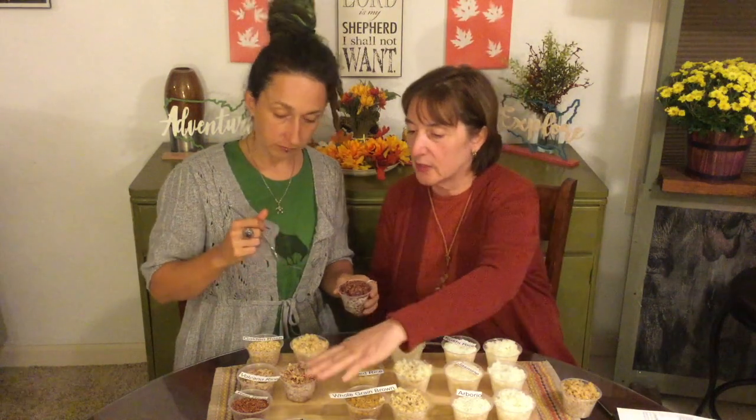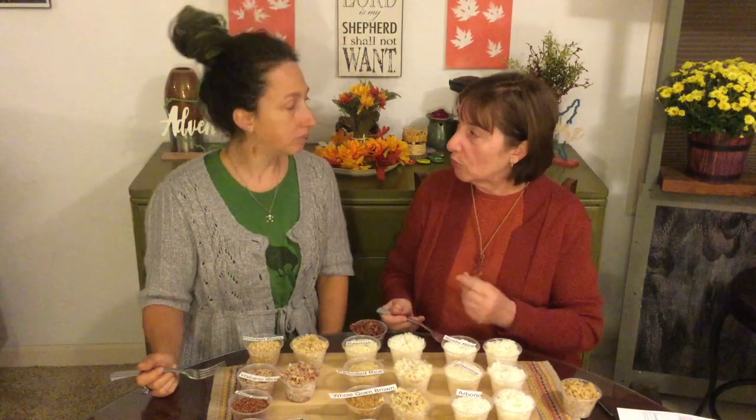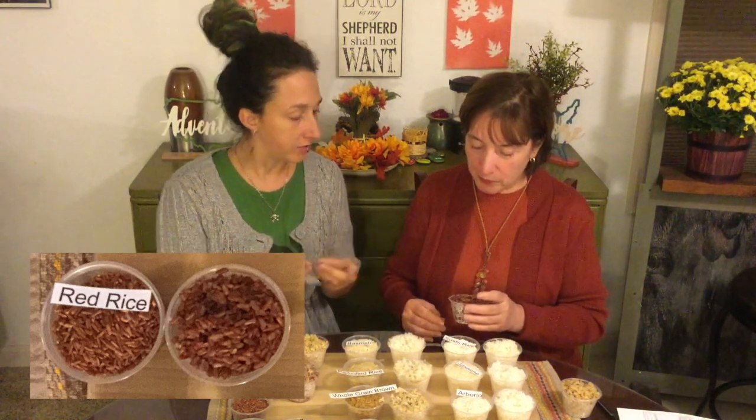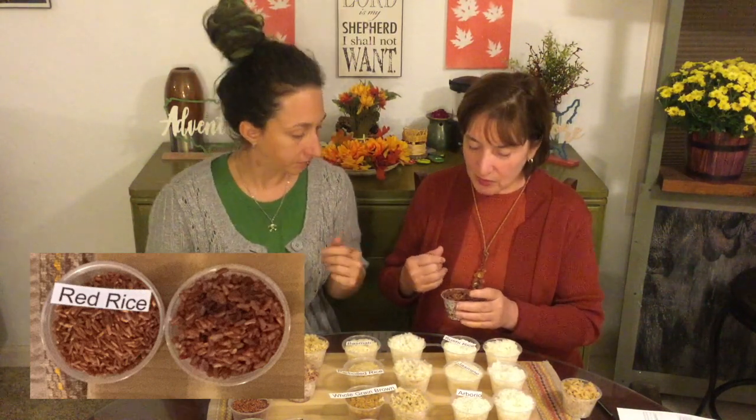I think that would taste great with some balsamic over some lettuce, with almost nothing on it, really. Then we have red rice — this is like a medium grain. These rices along here took about 40 minutes to cook, compared to most of the rest which cooked in about 20 to 25 minutes. Even the basmati only took about 10 minutes, even though the package said about 20. So back to the red rice — that rice is very full, like each grain is full somehow. That's a great rice.